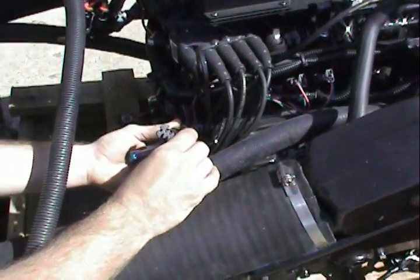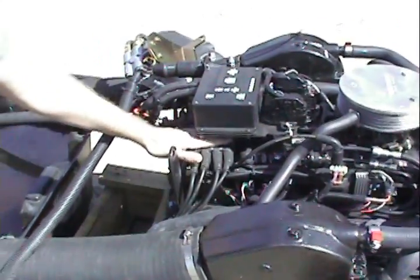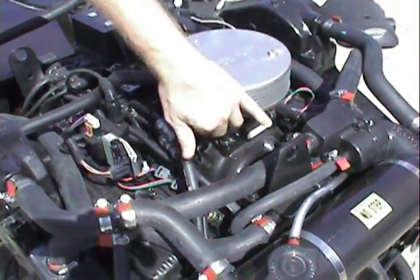Our engine diagnostic tool will plug right in. Using the Delco flat cap distributor module coil. Here's where we're going to tie in our throttle right here.